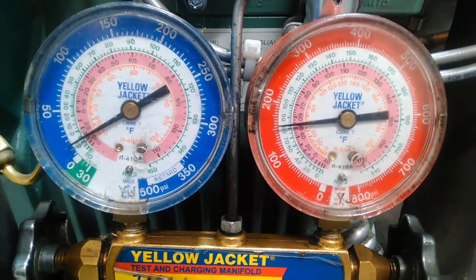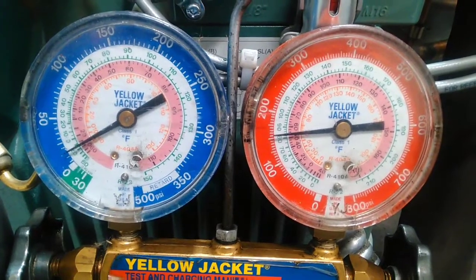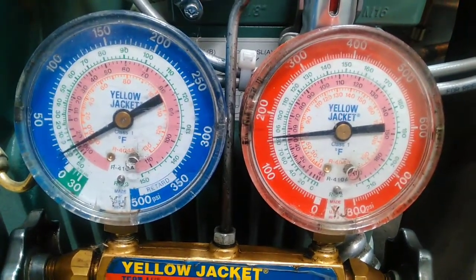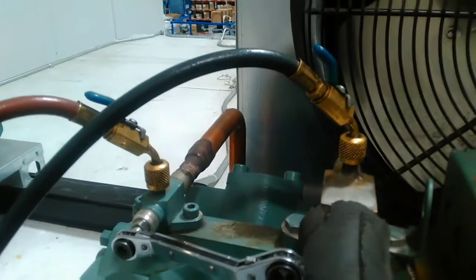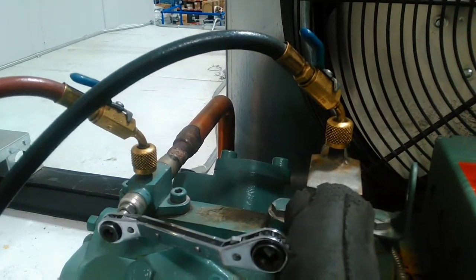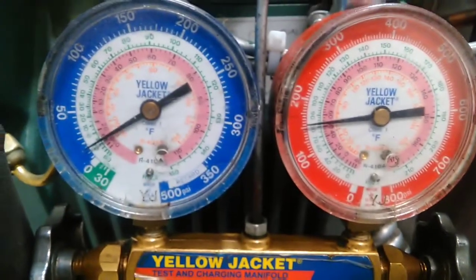I've got a system pump down here. One problem — my high side gauge has 150 PSI in it and I want to take my hoses off. I've got ball valves here. I can close those ball valves and keep that refrigerant back. But still, I'd rather have my hose with less pressure than 150 PSI.